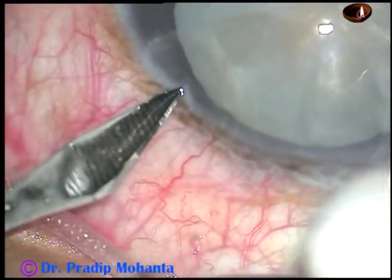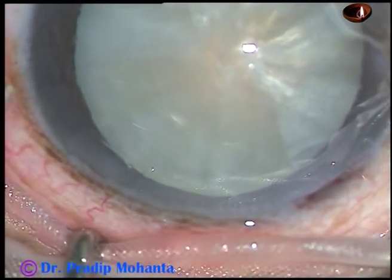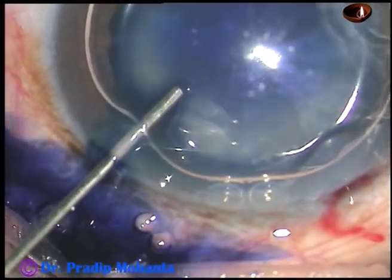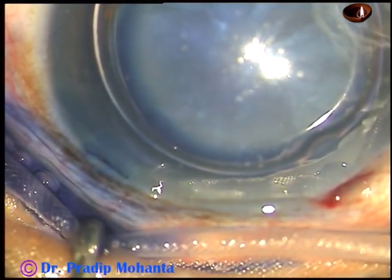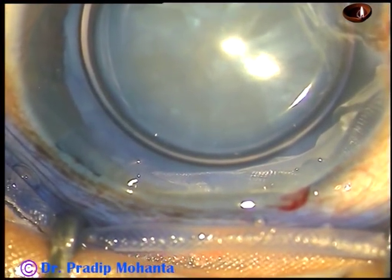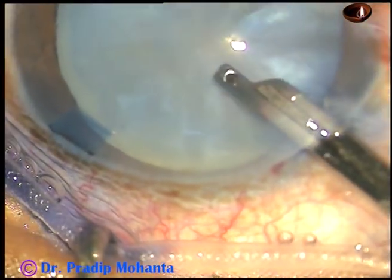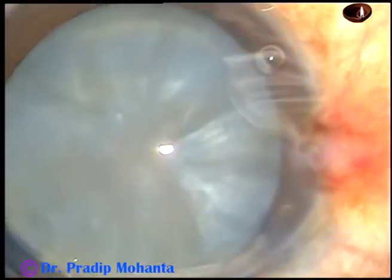We have made the main incision. This is a side port on the left side of the main incision. Now inject an air bubble. Beneath this air bubble, 0.06% trypan blue dye is sprayed over the anterior capsule. The dye should touch at all points of the capsule. You need not wait for 20-30 seconds — immediately afterwards, wash the dye out of the anterior chamber. Enough staining occurs in 5-10 seconds; you need not wait for more than 10 seconds.